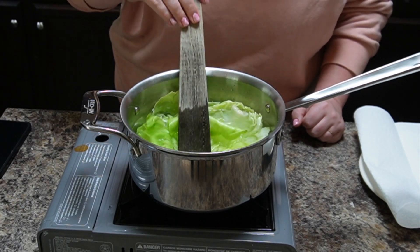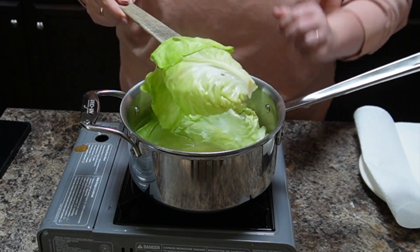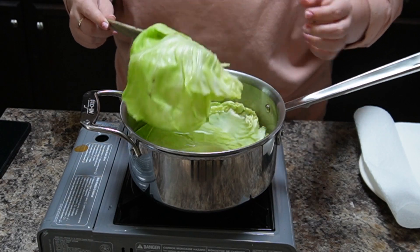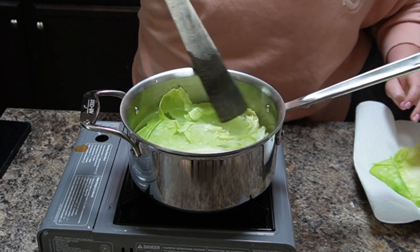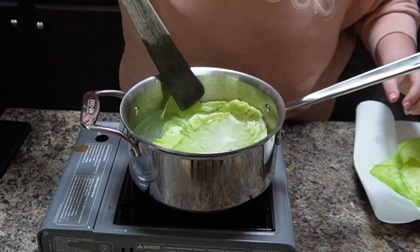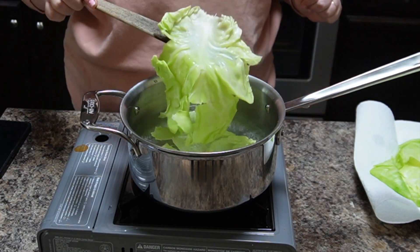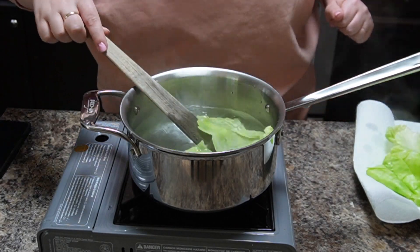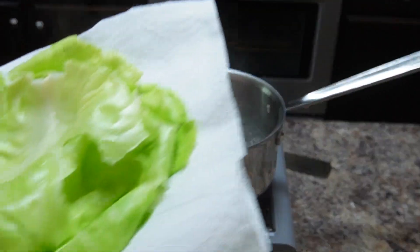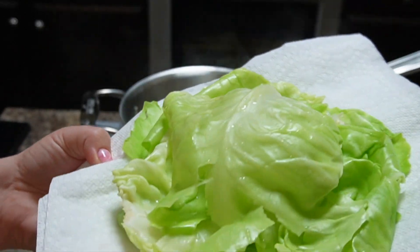I felt like they were starting to get there, so I decided to start taking them out. They still have a little bit of shape but see how floppy they are — they're much more pliable. Almost no burned fingers! There they are, ready to make cabbage rolls.